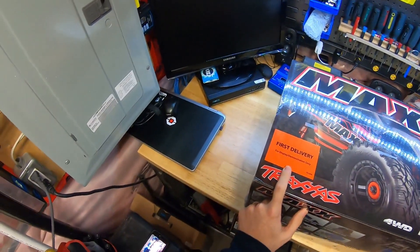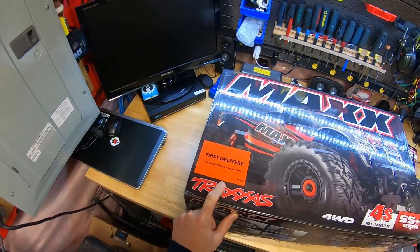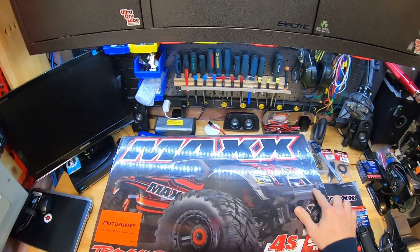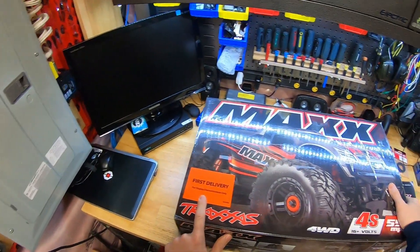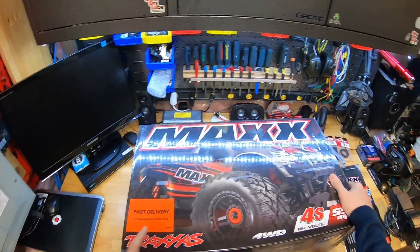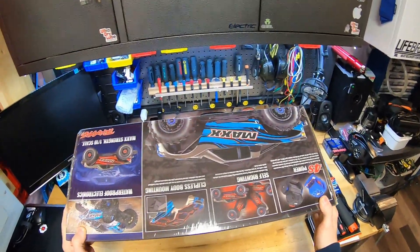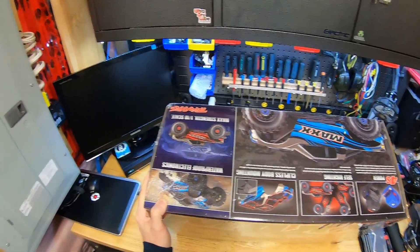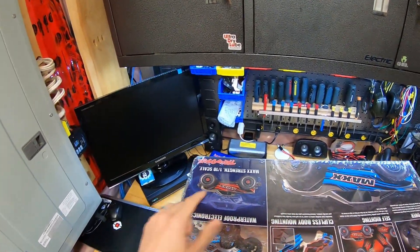This is actually a first delivery model, and this one has the included light bar on the front, one at the back. Only these first delivery ones are going to include it from Traxxas - otherwise you have to buy the light kit separately. On the other side of the box, we've got some features: clipless body, which is always nice so you don't have to worry about losing clips, and 1/10th scale.